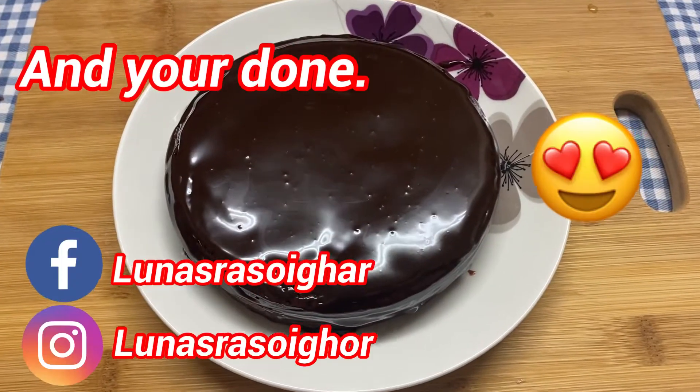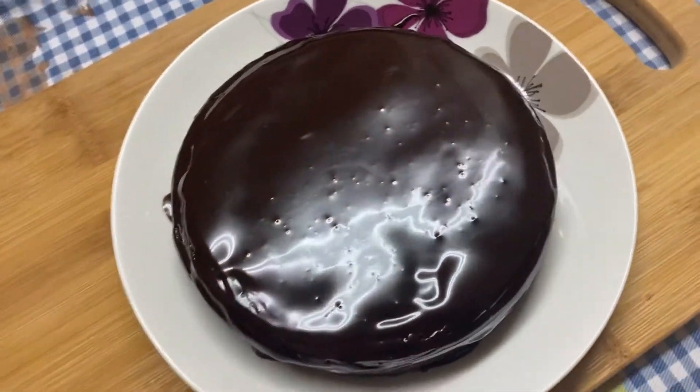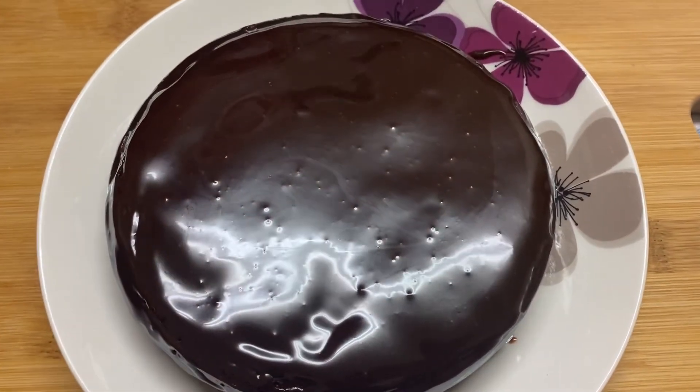And now you're ready to eat your delicious cake. I hope everyone enjoyed this video and if you did make sure to subscribe, like and share the video. Also comment down below for any other video suggestions or recipes. Thank you again for watching, goodbye!